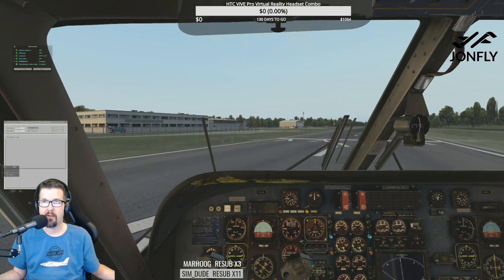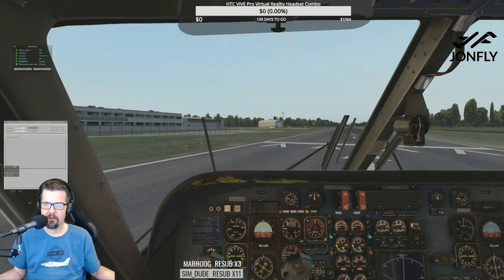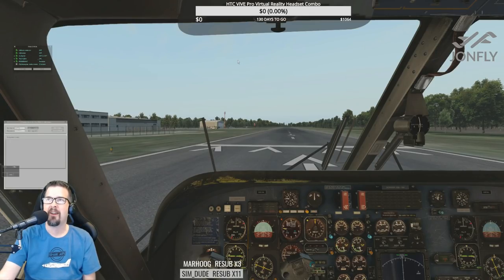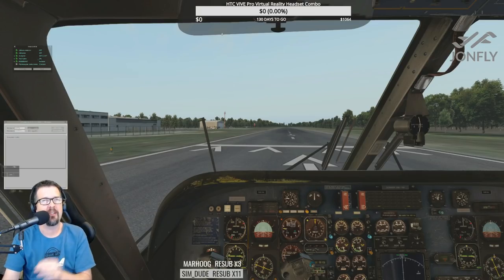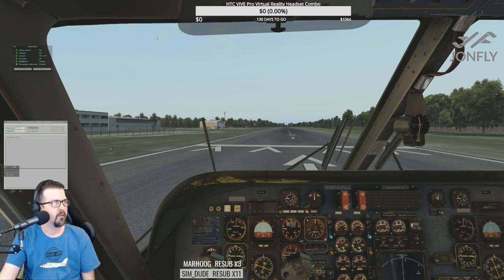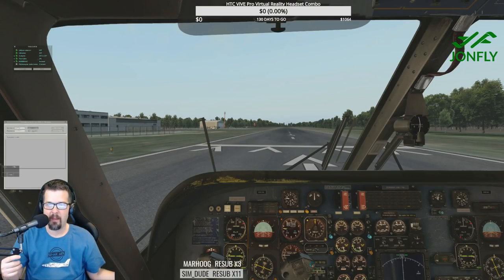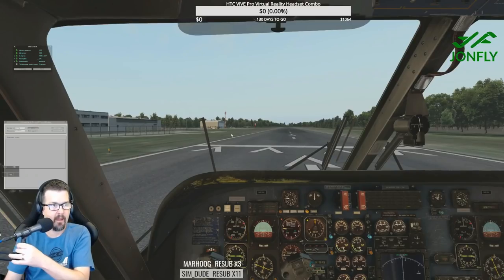You need a fourth monitor now — JFX plane, Navigraph, and the Masters. I'm totally down with that — I just happen to have four screens. I wish I could show the Masters on stream, you know just in the corner. In-flight entertainment. Tiger's up — we'll have to see how he does.